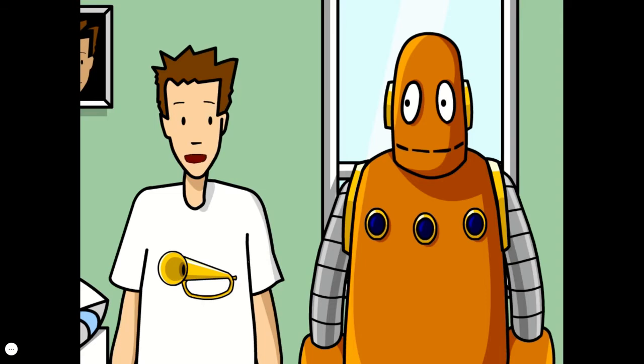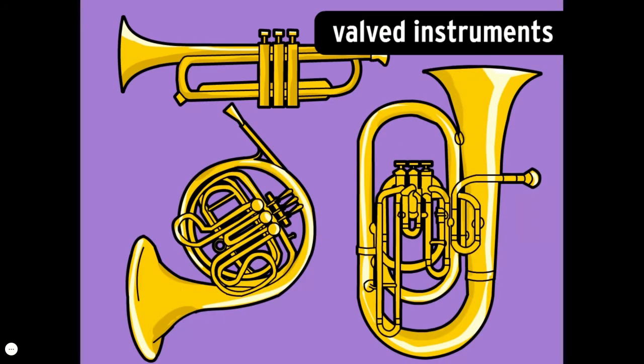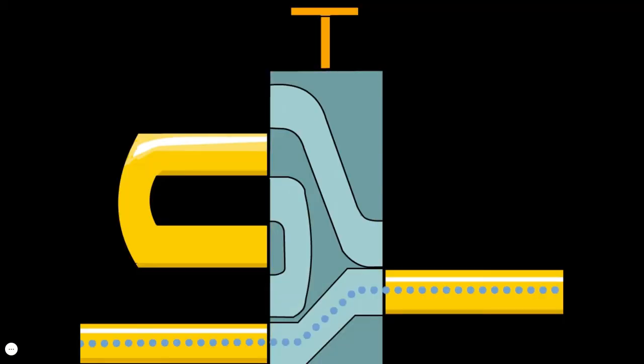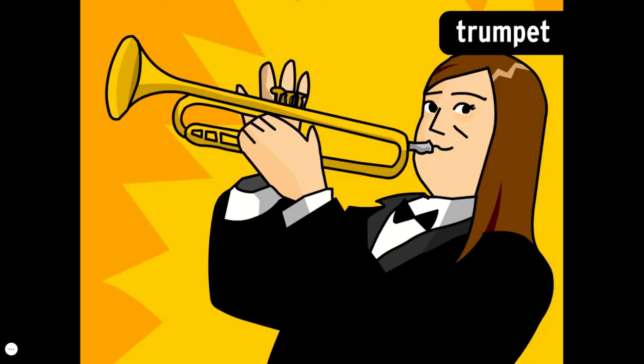There are several categories of brass instruments. Valve instruments like the trumpet, tuba, and French horn allow the player to change the pitch by pressing down on a series of valves. When you press a valve, a longer airway opens within the instrument, forcing air through a longer section of tubing and making the pitch lower. The trumpet is the brass instrument that can hit the highest notes.